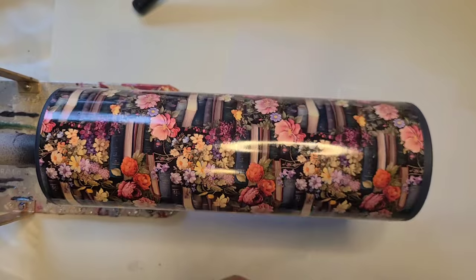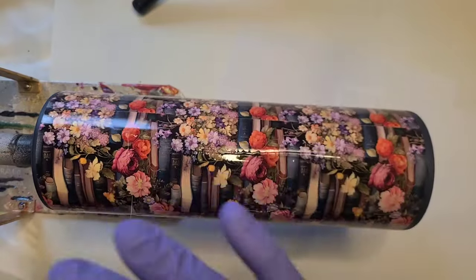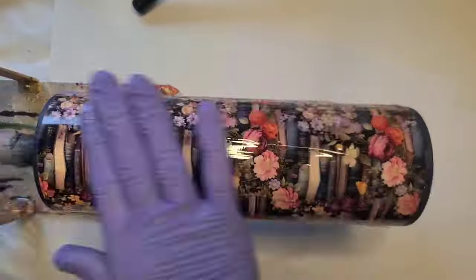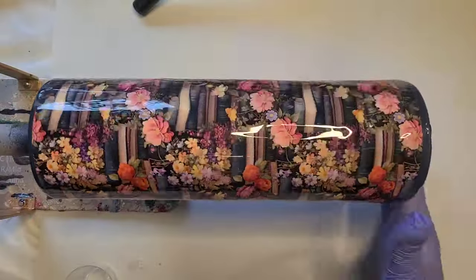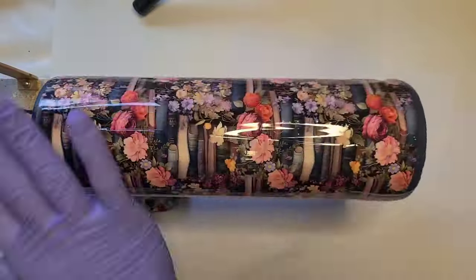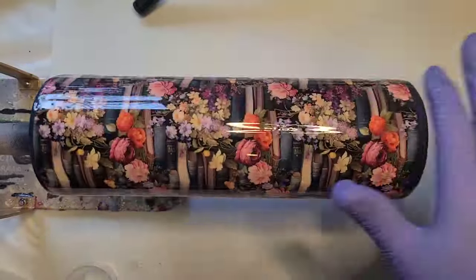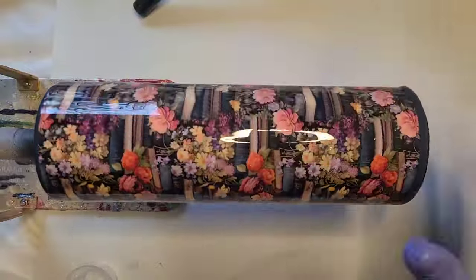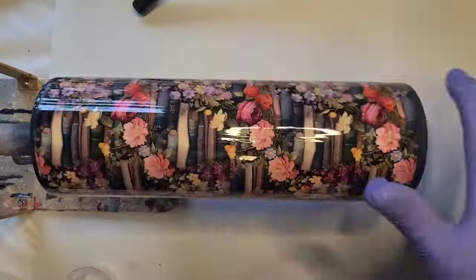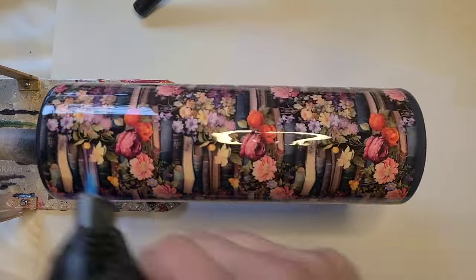I'm going to get a coat of epoxy on it, let that dry, and then we will be ready to move on. I'm going to get a little bit of a plan.